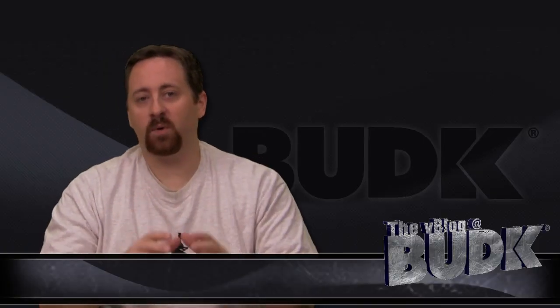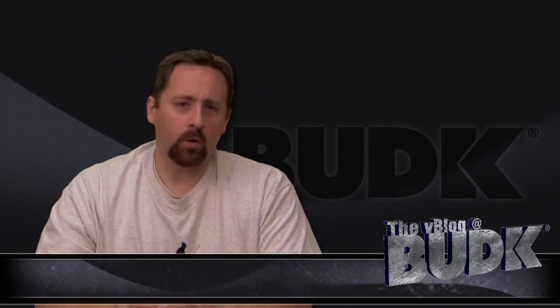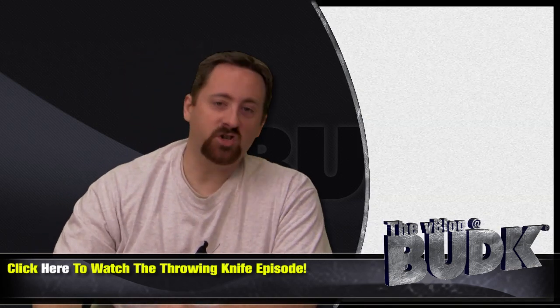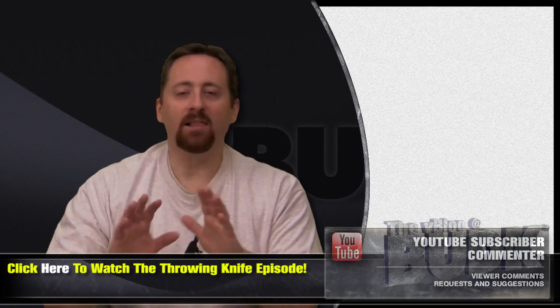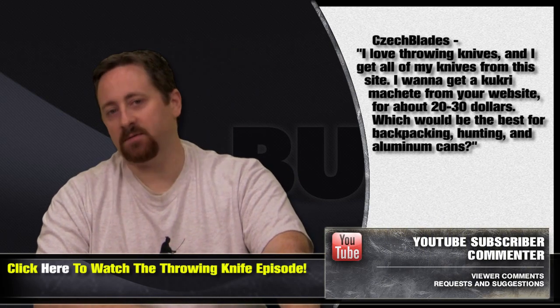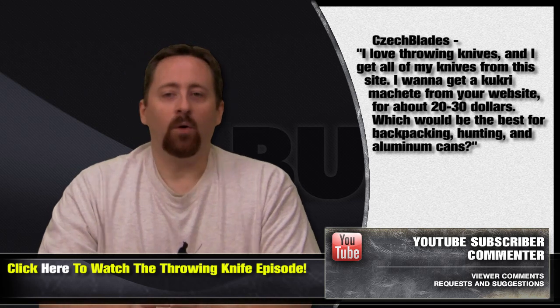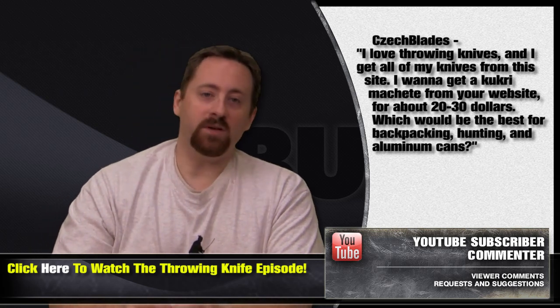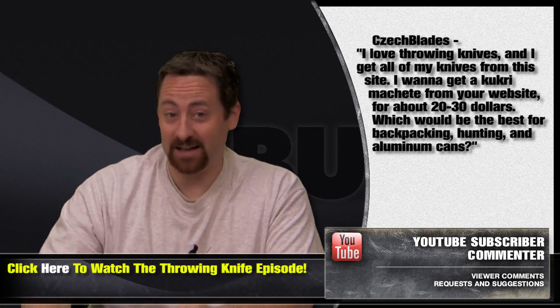Alright, before our product reviews, I want to respond to a good question on the throwing knife set episode of the V-Blog at Bud K. YouTube subscriber CheckBlades asks: I love throwing knives, and I get all my knives from the site. I want to get a Kukri machete from your website for about 20 to 30 bucks. Which would be the best for backpacking, hunting, and aluminum cans?